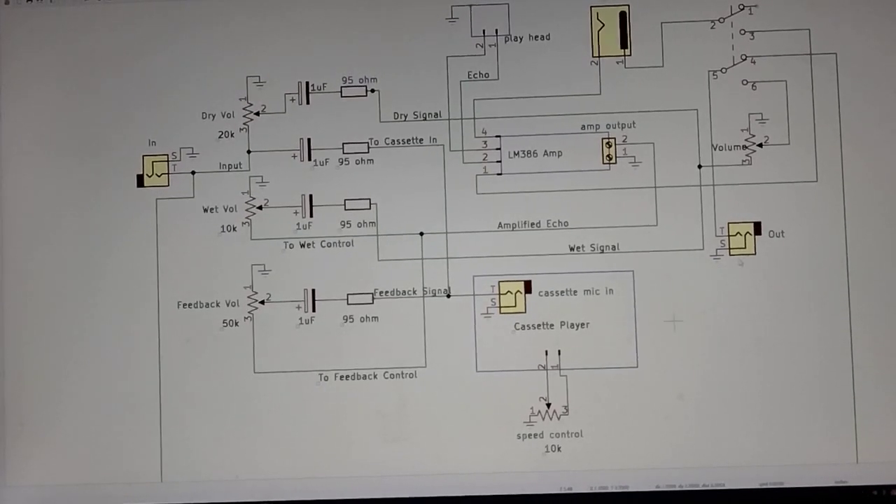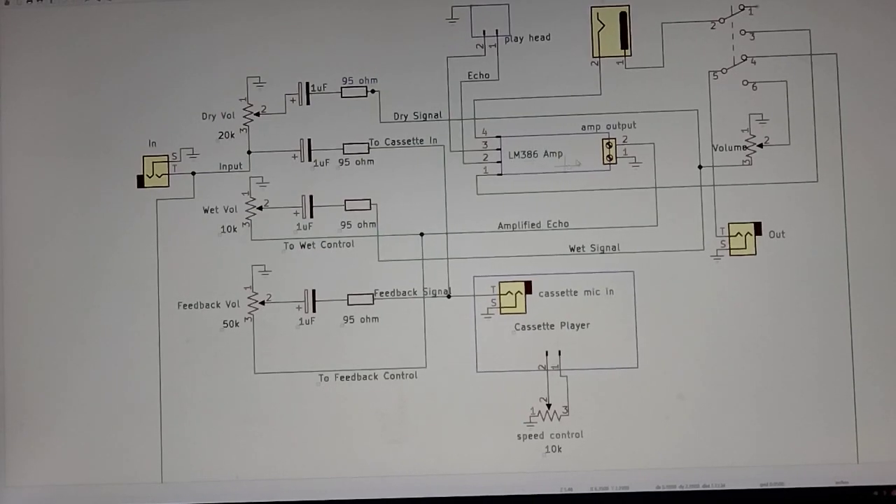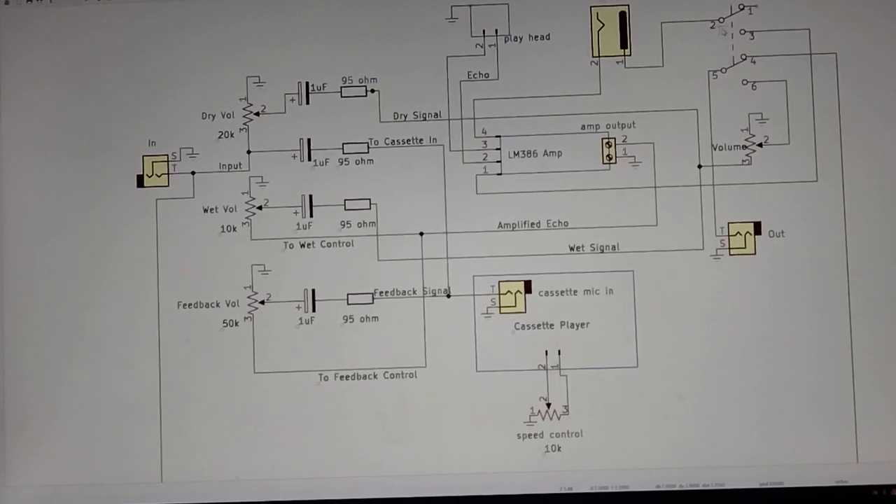All the other things I didn't talk about are just like power — here's the nine volt power going into the switch and it powers the device, the amp. This is a two-pole switch, so it either gives power to everything, or it tells the signal to just go straight out in that true bypass. Or the signal will get sent out the full amplified echo signal and everything. The final signal we want to go out will be controlled by this volume knob here.